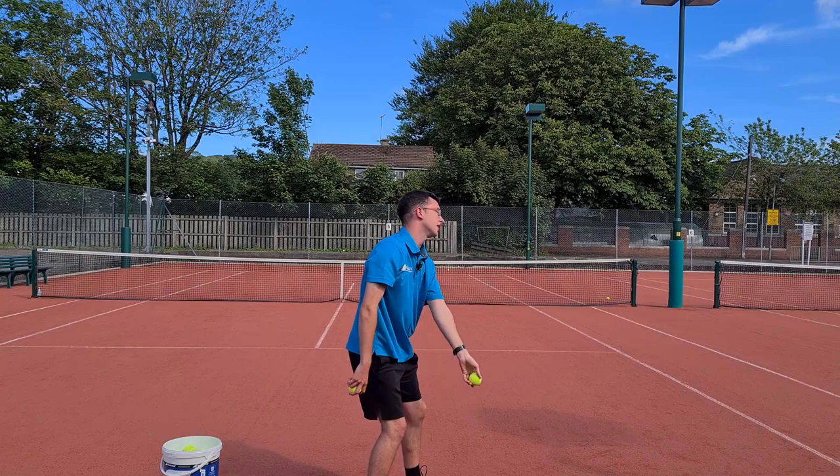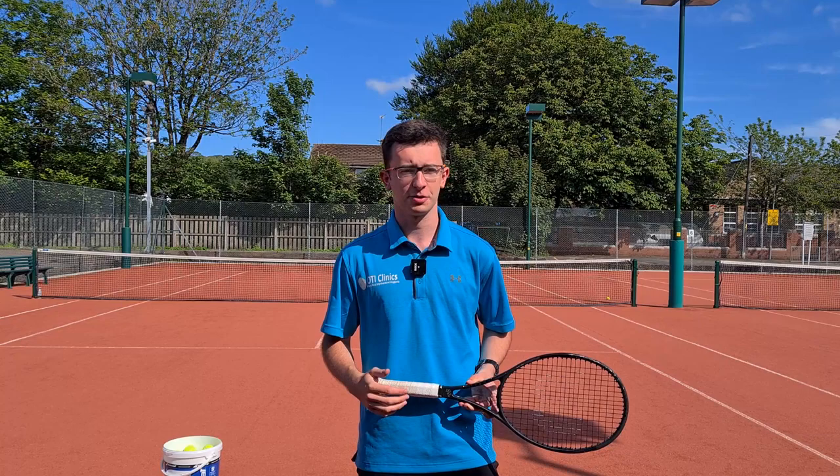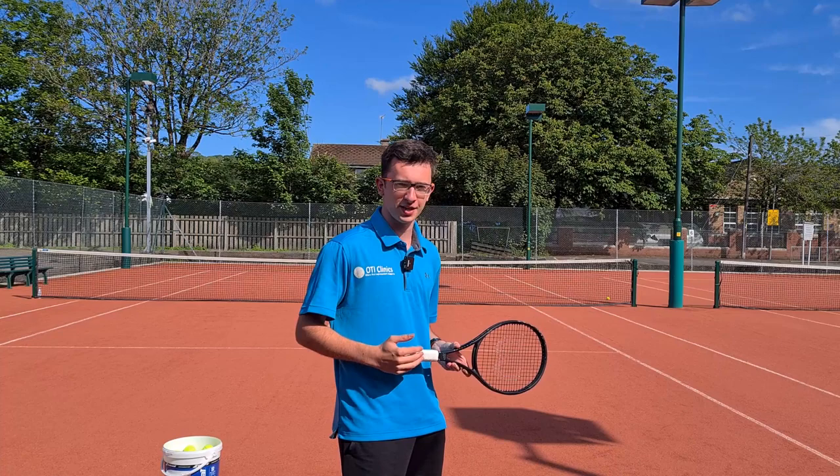Today I'm going to be showing you one of my favorite drills that really helped me with my serve transformation — learning how to throw a ball. When you master that throwing action, it really helps you transform your serve into a real weapon. Hey everyone, James here from the OTI coaching team. It's a beautiful sunny day here in Wales, so we came out on court to film some videos about the serve.